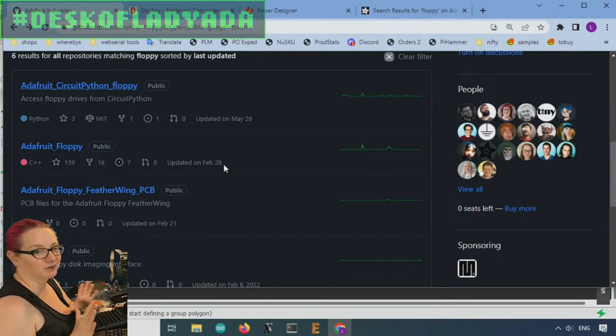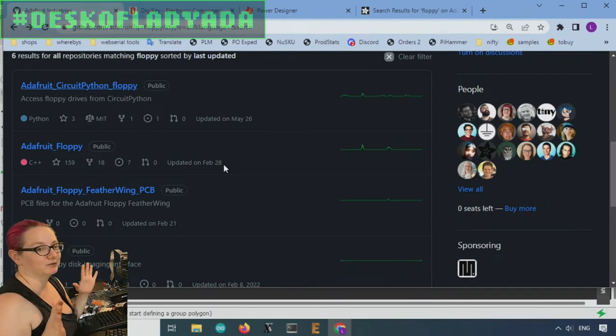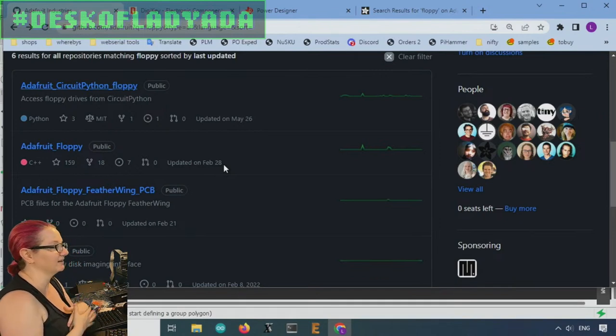We did a bunch of videos and we're going to get back to it — we just took a break. Basically all these parts came back into stock and so we wanted to work on all those redesigns. We did like 400 redesigns.